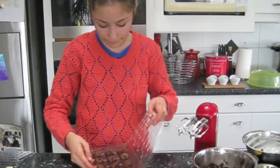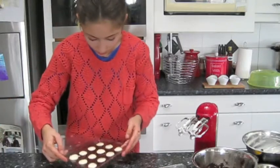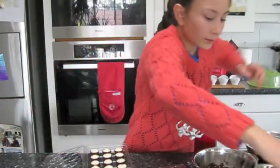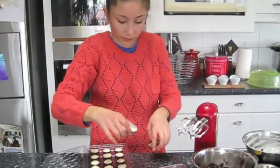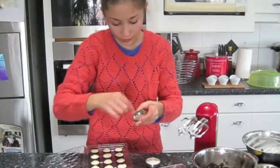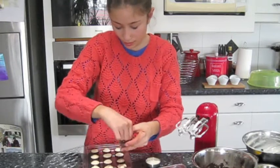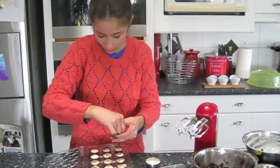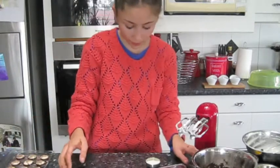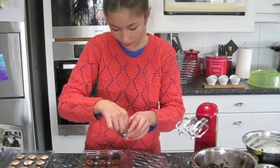Now, tap them. This is grated white chocolate. This is grated milk chocolate — grated milk chocolate over the white chocolate mix, and then the white chocolate flakes over the dark chocolate mix.